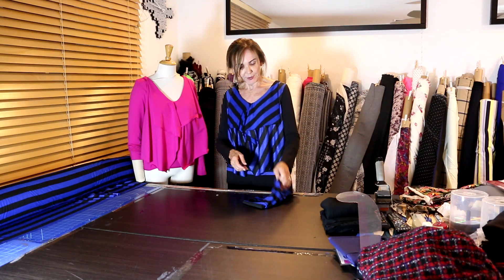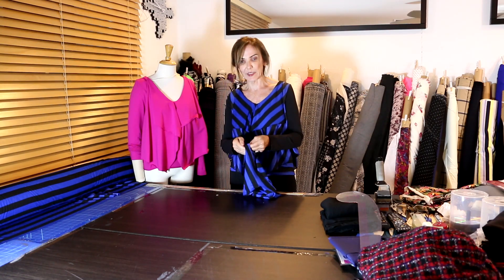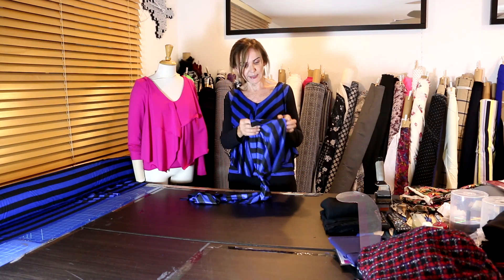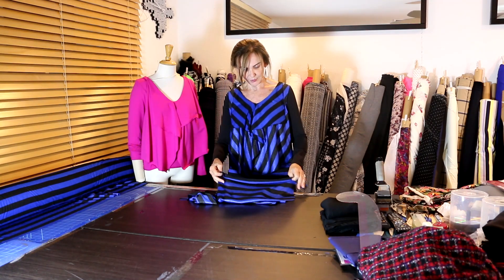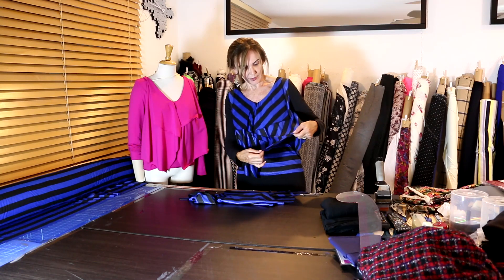The fabric is number 4711 — this fabric is everything for fall. It's the right colors, it has glitz on one side but not the other, it's a stripe, it just has everything that fall calls for. It works beautifully and is very easy to sew with; it's a cotton-poly blend.